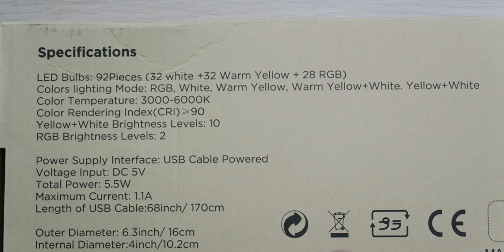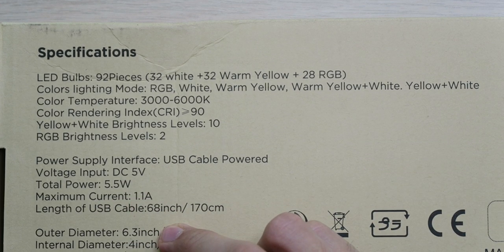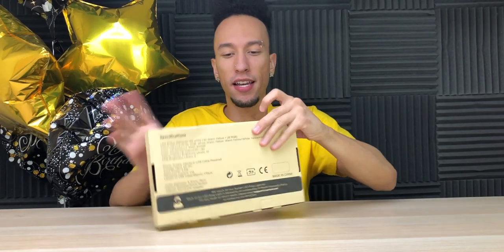We have 10 yellow and white brightness levels, and then 2 brightness levels for RGB colors. It's powered by a USB cable, which is great — 5.5 watts, 1.1 amps, and a 68-inch USB cable, which is longer than I thought. Not much else to see on the outside, so let's see what we got inside.